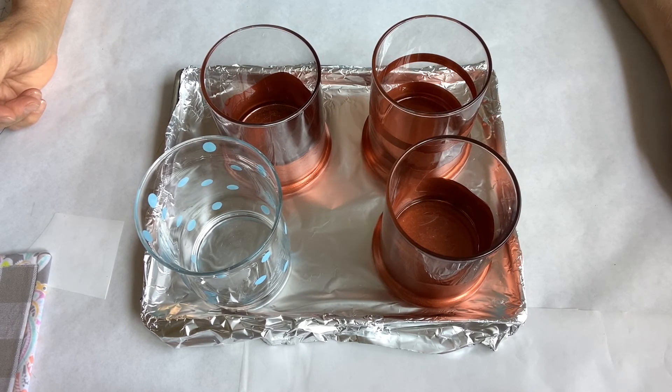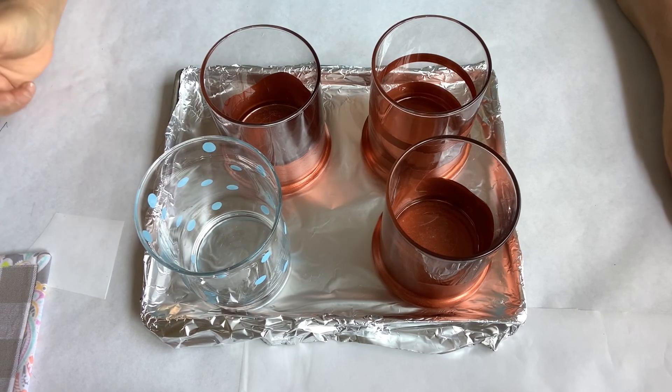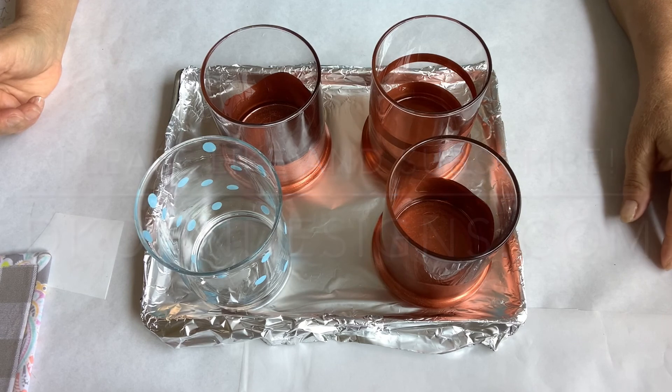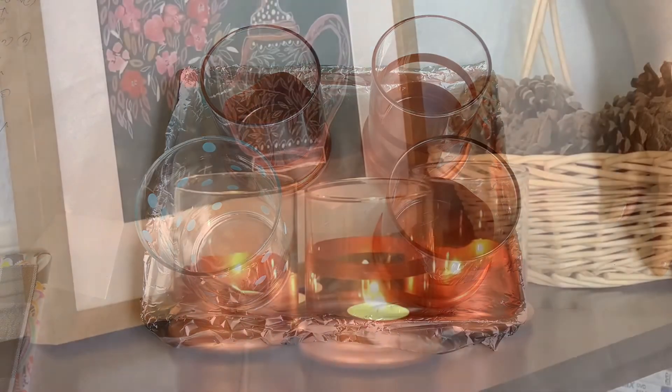I hope you enjoyed today's creative adventure. Stay tuned a little bit longer — I have a couple of close-up shots of the candle holders all lit up. Please like and subscribe to my YouTube channel, visit my blog for more tips and tricks and creative adventures. Thank you for stopping by — I'll see you next time.